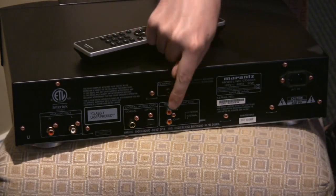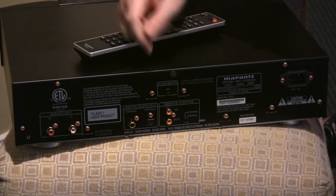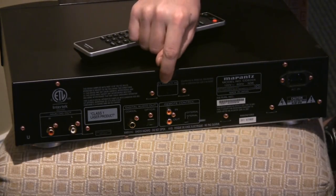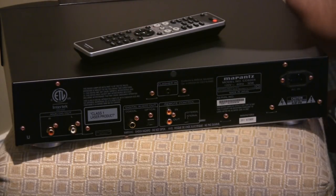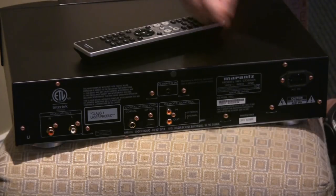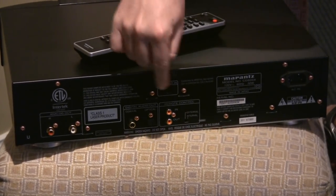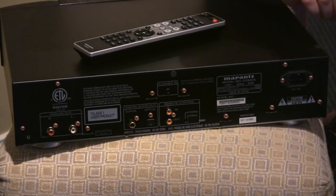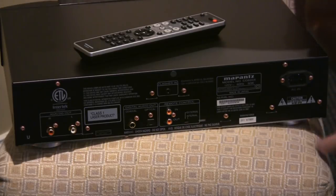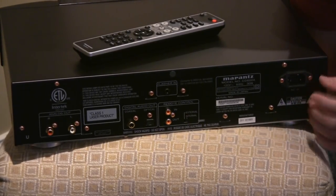There's a remote control input to link units together with other Marantz pieces, and an IR flasher input — so if you use an RF remote system you don't have to put the little sticky flasher on the front and clutter up the faceplate. You can just plug into the rear, which is handy for custom installation applications. There's also a detachable power cord — a standard 15-amp IEC — so you can swap it out with audiophile-grade power cords.